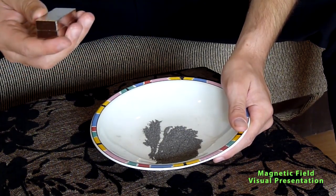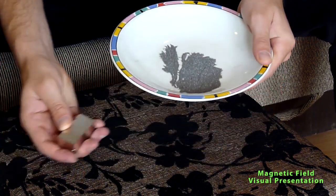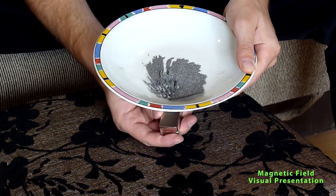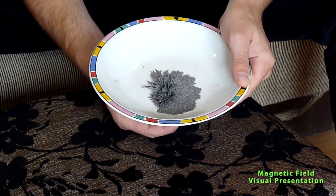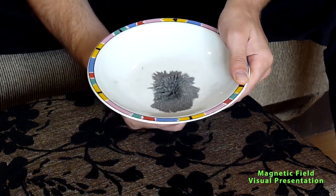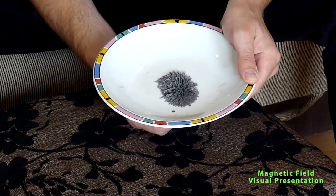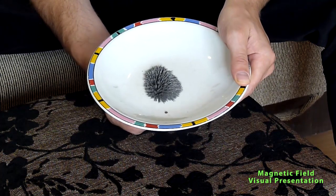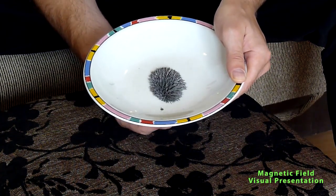Now we will see what happens when I bring the neodymium permanent magnet close. I will take this magnet and put it below this iron dust and see what happens. When I make it closer, you can see the dust is trying to build the form of the magnetic field lines. I will now move the whole dust — you see, as I move it, the dust moves with the magnet in the shape of the magnetic field lines the magnet creates.